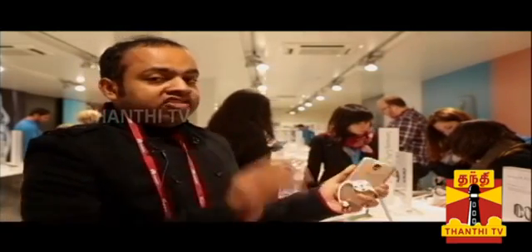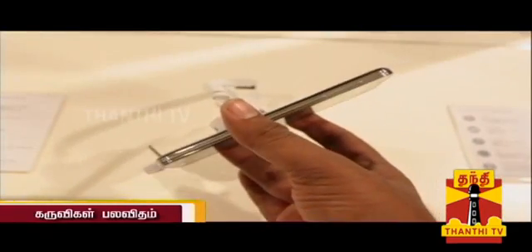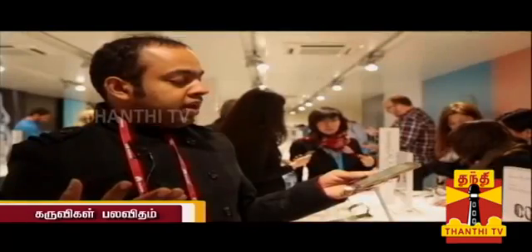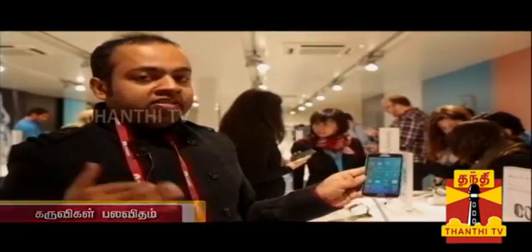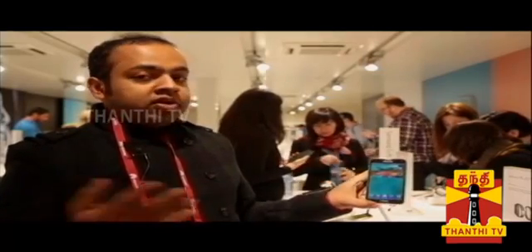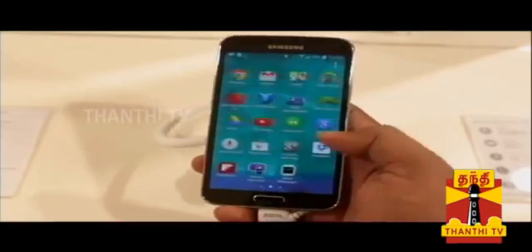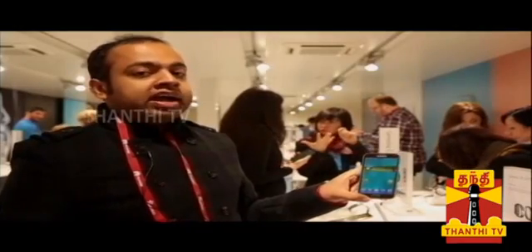Compared to the Galaxy S4, the S5 is water and dust resistant. There are a lot of interesting features. If you look at the UI, there are a lot of changes in Samsung. Compared to the Galaxy S4, the UI is very smooth. There is Android 4.4.2 KitKat software.